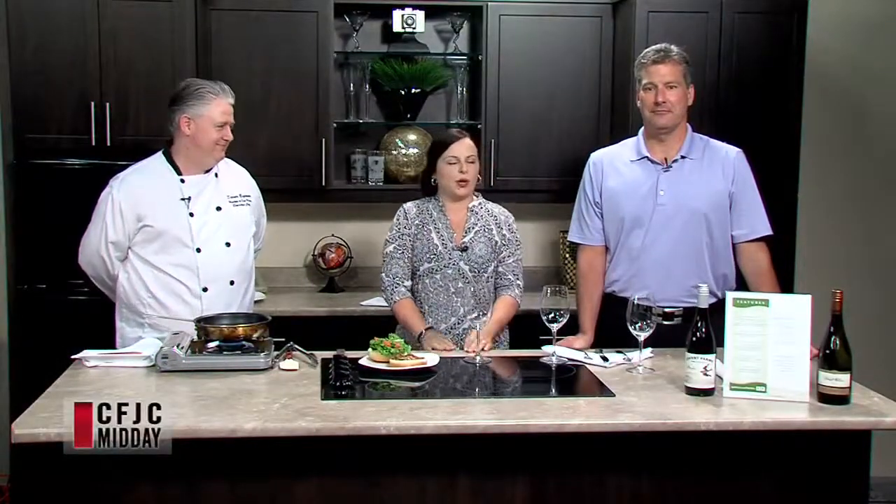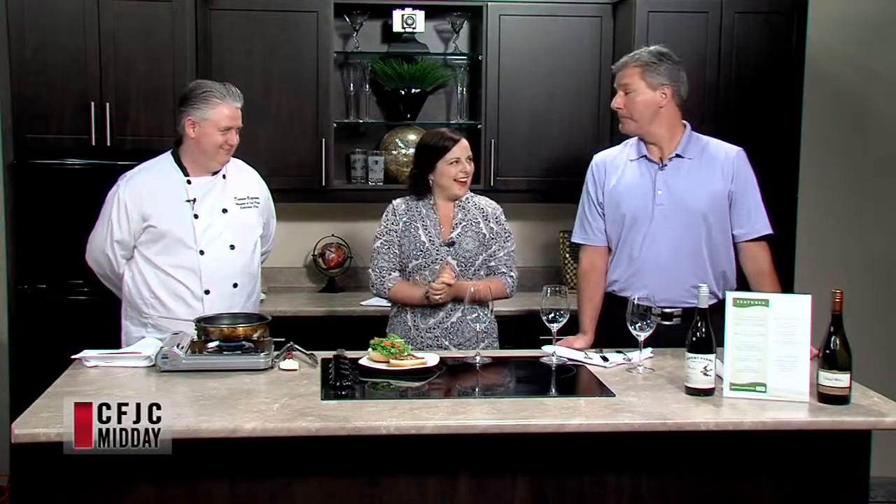Welcome back. We are joined now by Rob and Darren from Hoodoos. Hello. Hello. How are you guys doing?